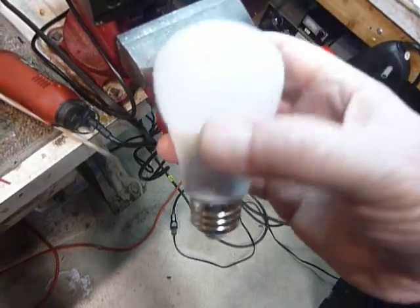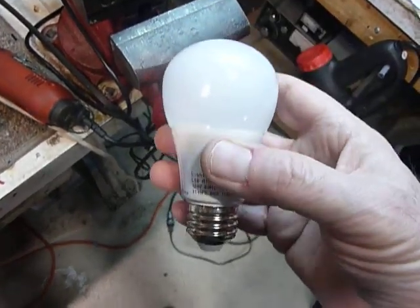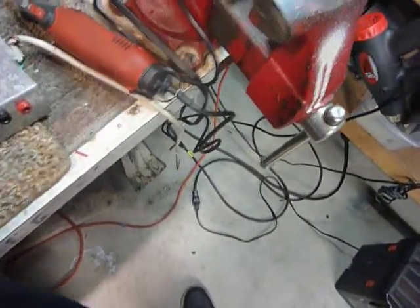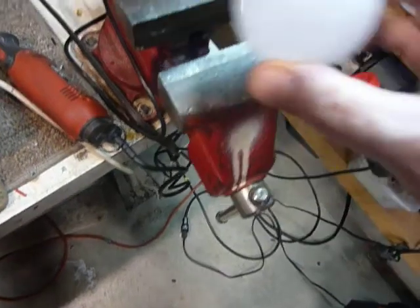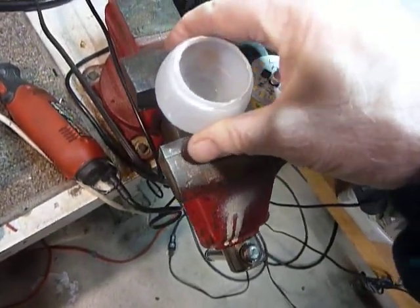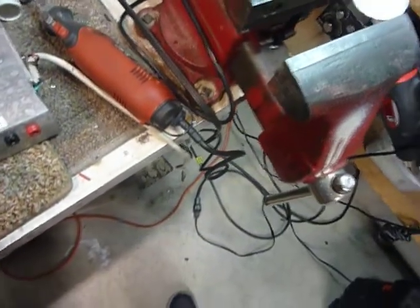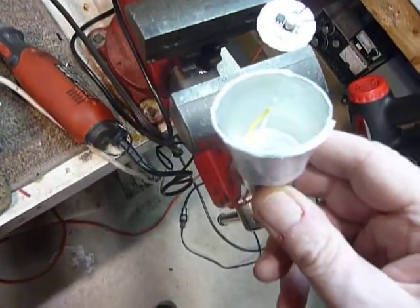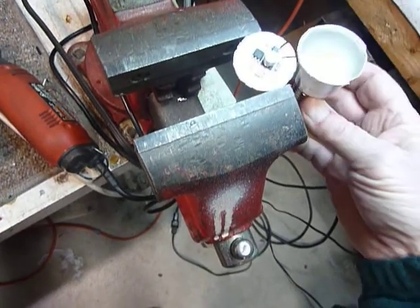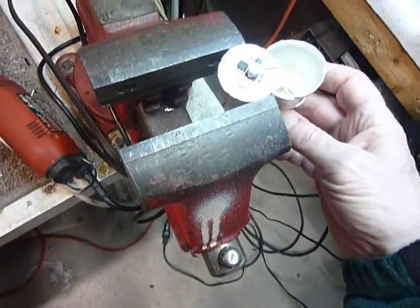What I'm talking about here is I took the bulb and put it in the vise like that and squeezed it, and it popped off the base right here. And here's what was in there - this piece right there - and what I wanted to show you was...